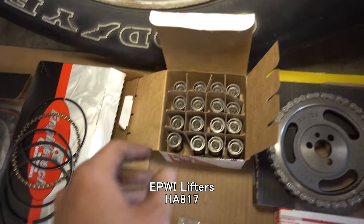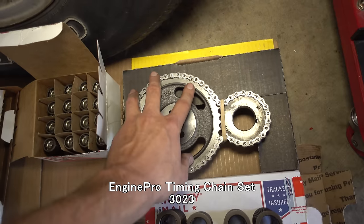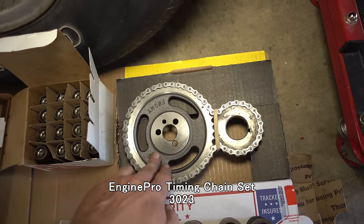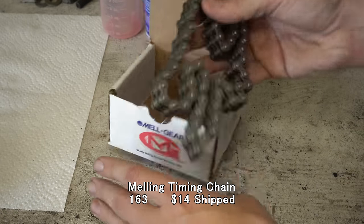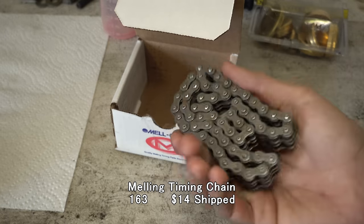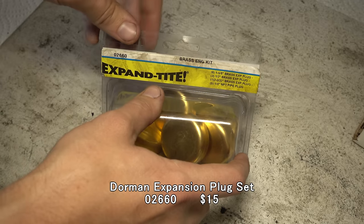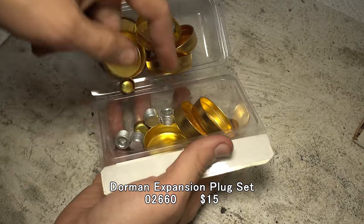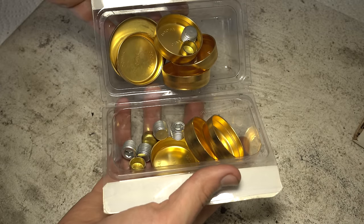As a package set with the cam, of course, you need new lifters. It also came with a new timing chain. I was hemming and hawing about using the old one, but I really shouldn't. I also just have this timing chain — I'll probably just use this chain instead of that whole set and save the set for something else. I should also mention this Dorman core plug set. I already put one in because it was leaking, but now we'll put the rest of them in.